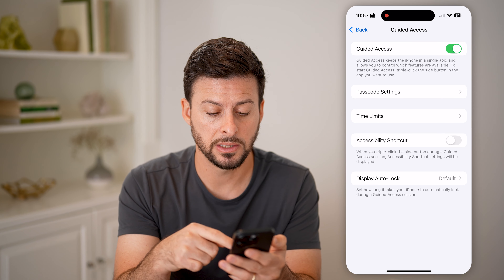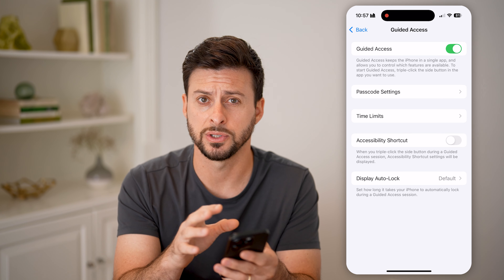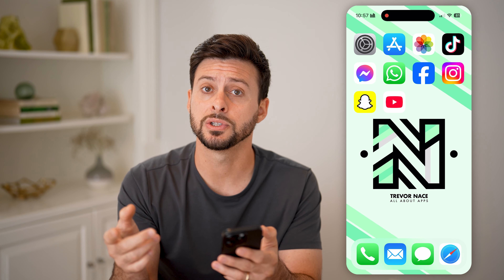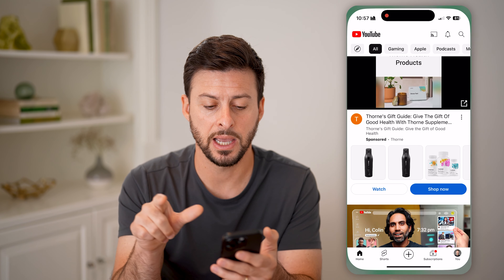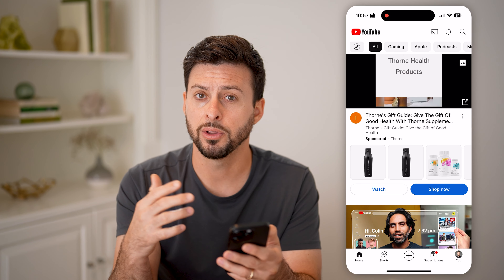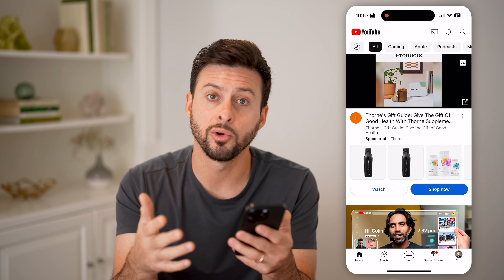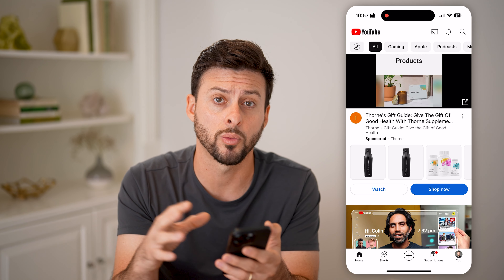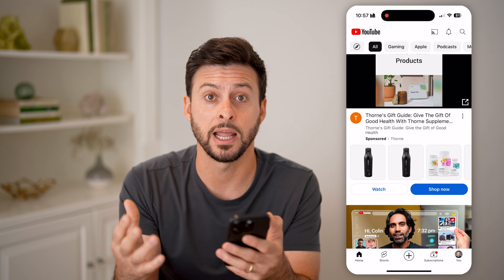You can set time limits and a bunch of other settings, but now you've enabled this. You just need to open up the app — let's say YouTube. Let's say you wanted to turn on Coco Melon or Miss Rachel or something like that and let your baby or toddler watch it without accessing anything else.